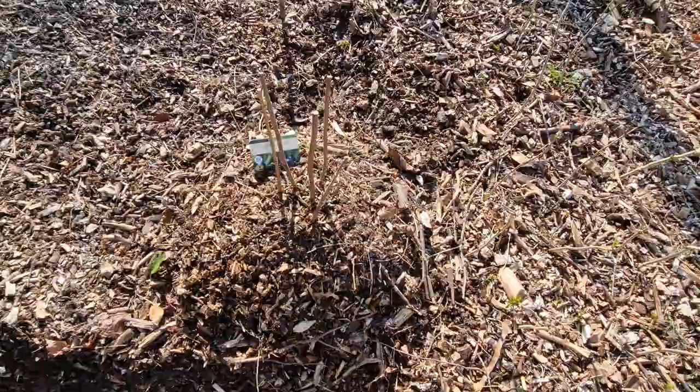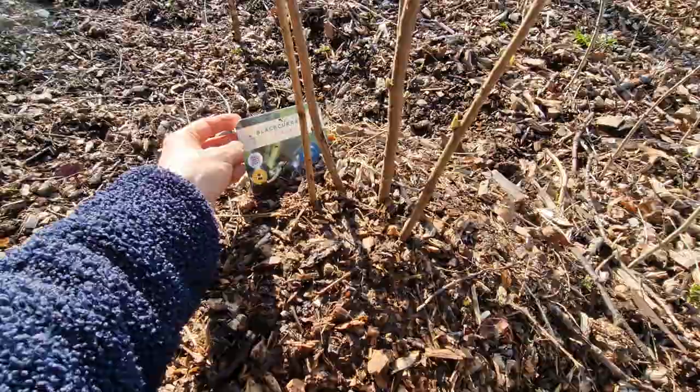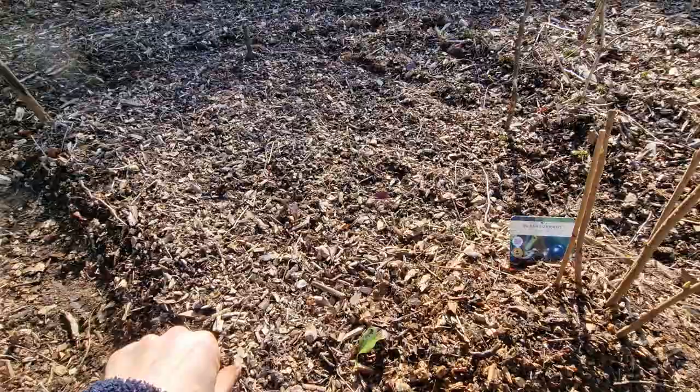I've put the label here just so I don't forget what kind of variety it is, because I've got other cuttings here — of elderberry, and I've got hazelnut seeds buried in here as well.